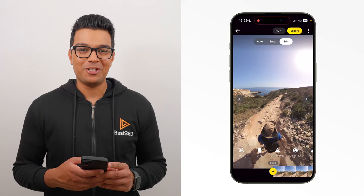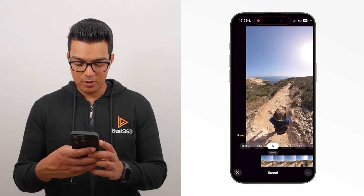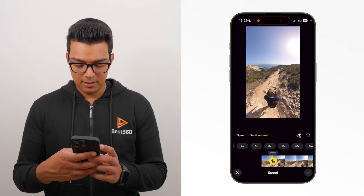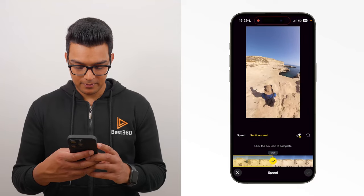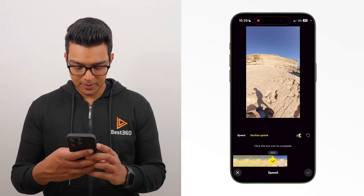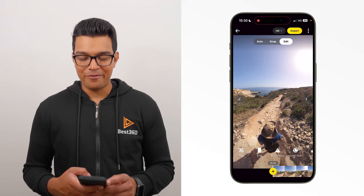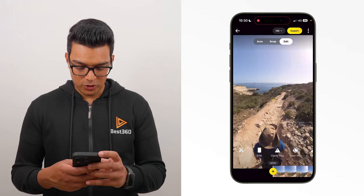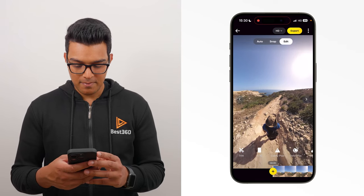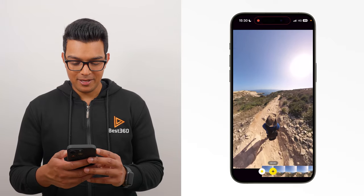To edit this shot, the first thing I'm going to do is add speed. Move forward one second in the timeline to keep it as normal speed, then go to speed, section speed, 16 times. Add speed from here throughout the entire shot, except for the last second. Tap the ticks to confirm. Then go to the beginning of the timeline — the next step is to reframe the shot. The easiest way to do this is to go to settings and turn on direction lock. Pinch your fingers inwards to zoom out and show more of the surroundings. Make sure you're facing forward. Add a key frame. And now when I play it back, you have a backpack shot.